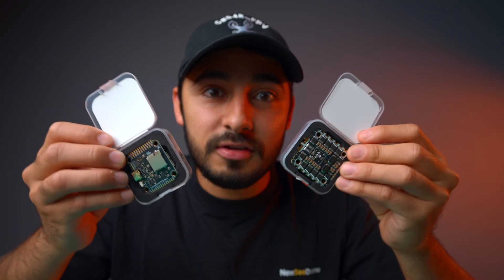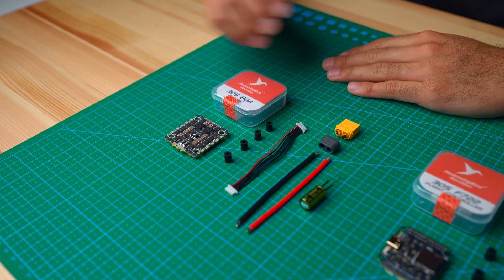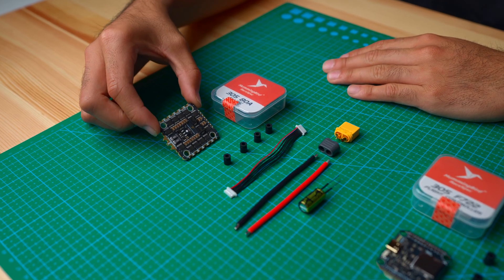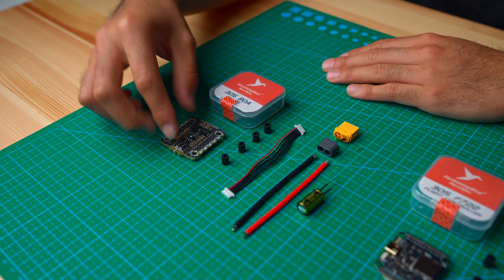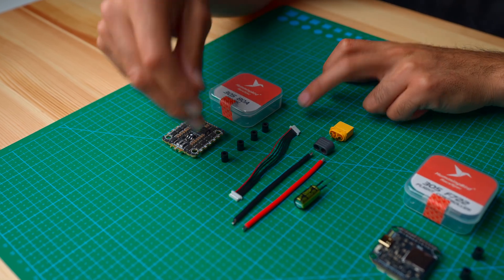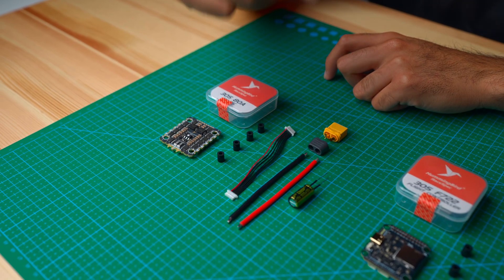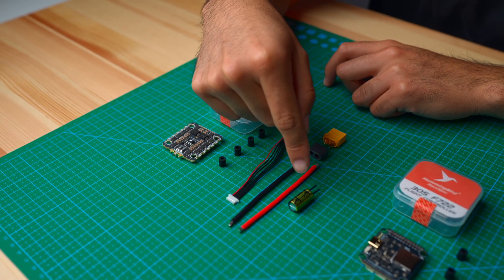For $110, let's see what you get in the box. In the ESC box, as you guys can see, you get your 305 80A 4-in-1 ESC by Hummingbird. You get four grommets, which you have to install yourself. You also get a lengthy cable to connect your ESC to your flight controller, an XT60, and a 35 volt 1000 microfarad capacitor.